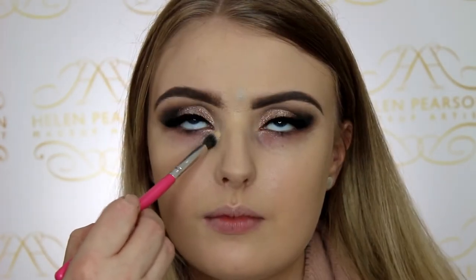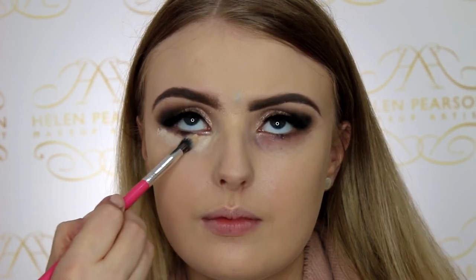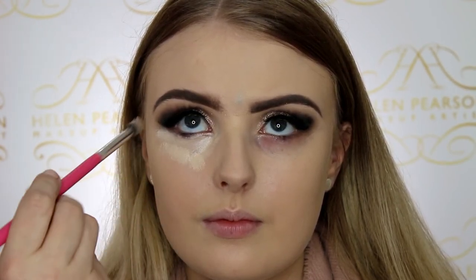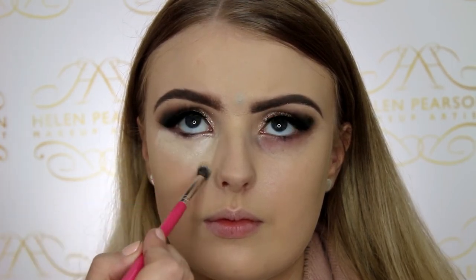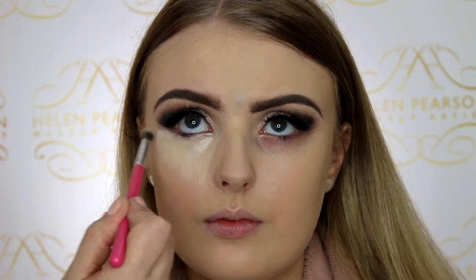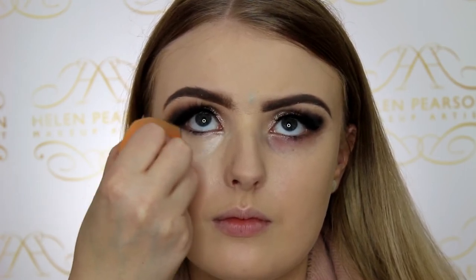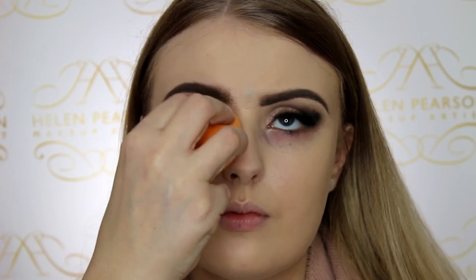Now I'm using a fluffy blending brush to place the Tarte Shape Tape concealer just underneath Penny's eyes in a triangle shape — this encourages light and gives the illusion of brightness toward the eye. Then I'm patting that in with my Real Techniques sponge. I love this concealer, it's one of my favorites.